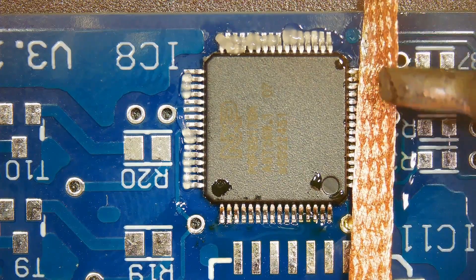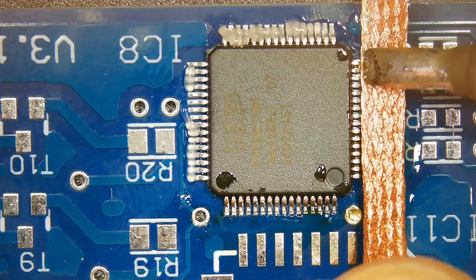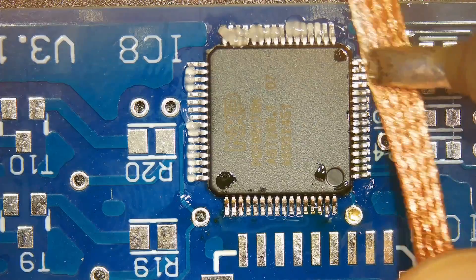Due to the small size and pitch of QFP component pins, they are more fragile and susceptible to damage during transportation. It is recommended to use specialized wafer packaging for protection.